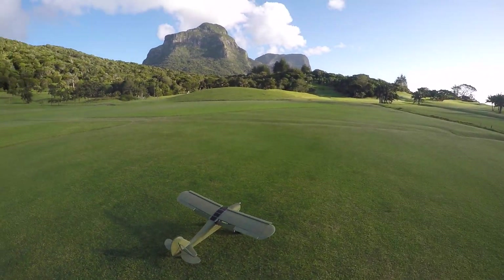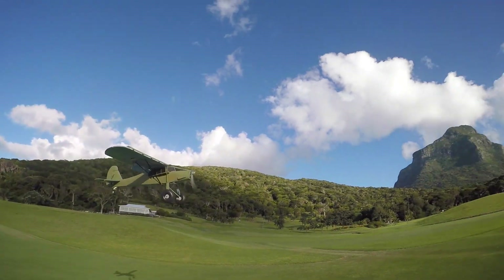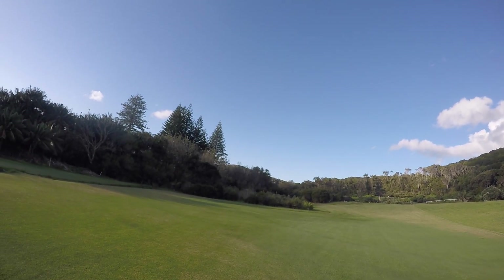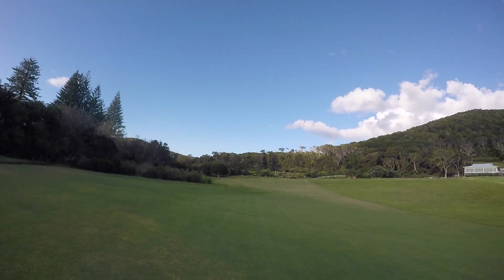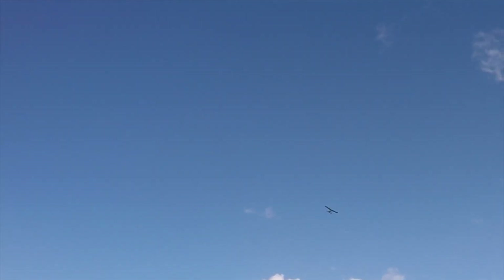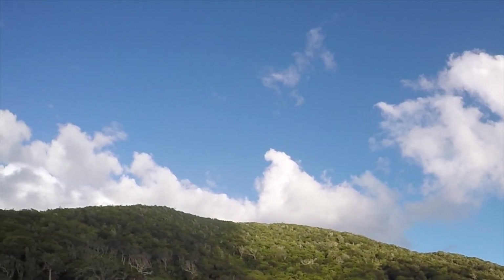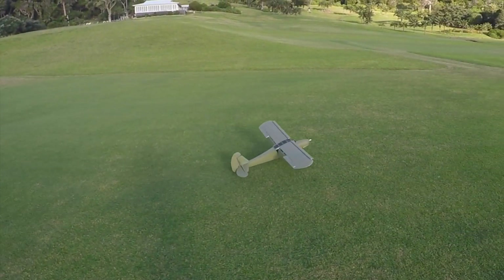Beautiful. Let's try a Storch takeoff. Photo pass. I love how slow she flies. Climbs out nice. Okay, let's bring her in. Let's not push the battery into the circuit. Full flaps. Beautiful.